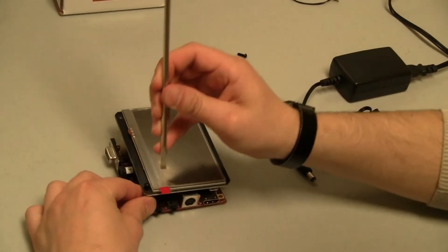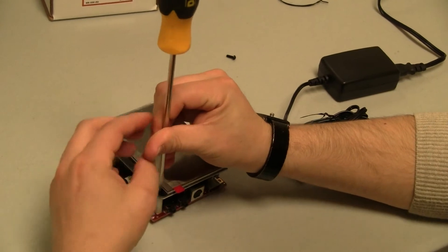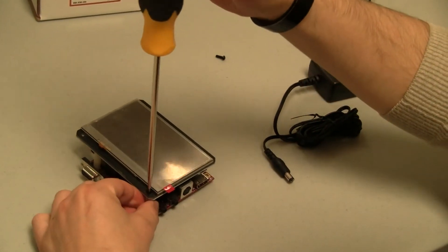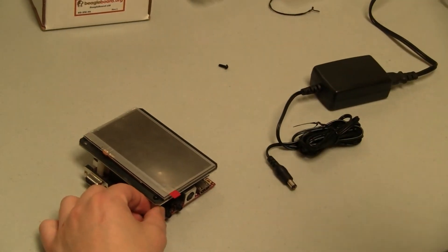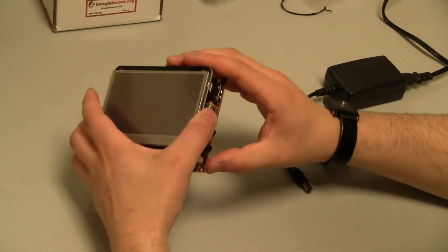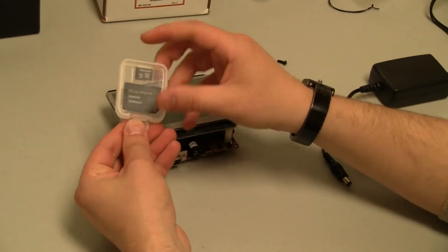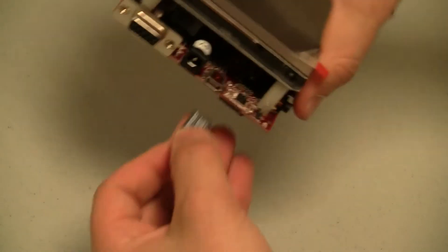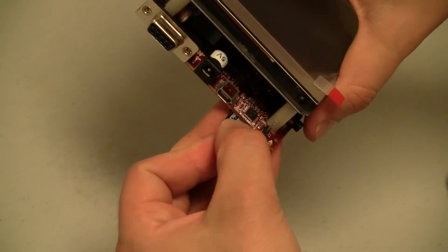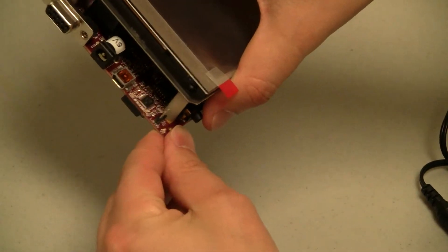Sometimes it might be easier to use a screwdriver. Just before powering this on, I'm going to use the Android Ambrosia microSD card, which uses a push-push connector here on the BeagleBoard XM. That's the out position, and that's when it's plugged in.